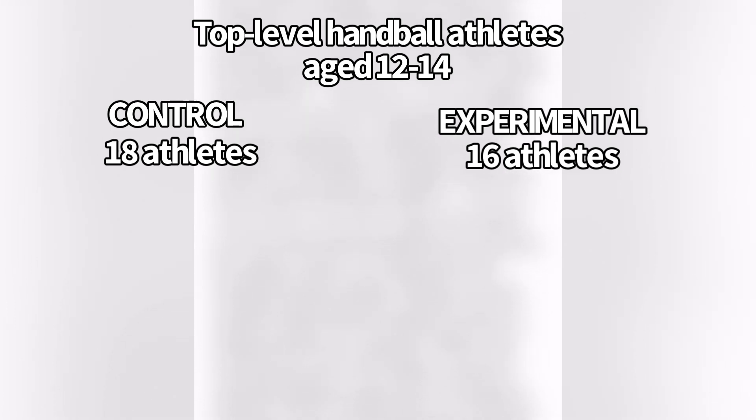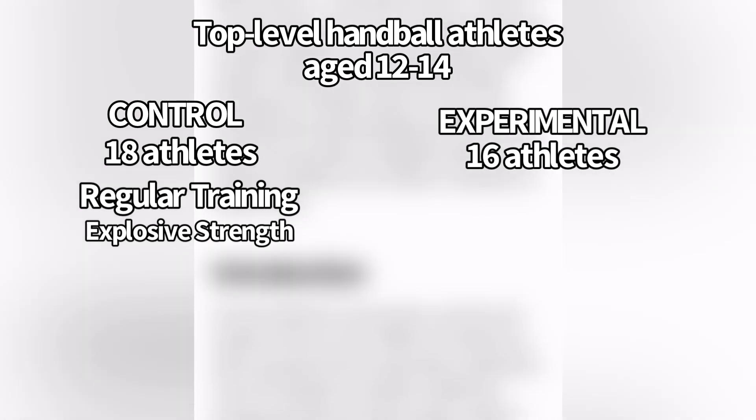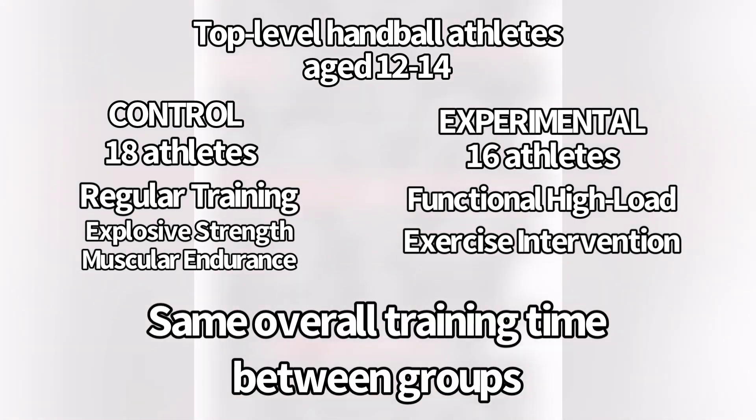In the control group, they did their regular sport-specific training consisting of explosive strength — which was low load, high velocity — and muscular endurance training, which was low load with a high number of repetitions. In the experimental group, they did the functional high load exercise intervention, integrated into the strength training component so they didn't have to change the overall duration of training.